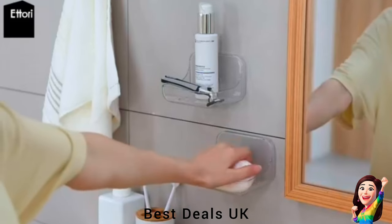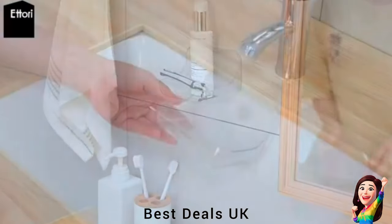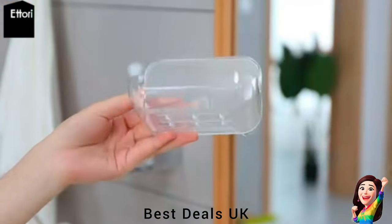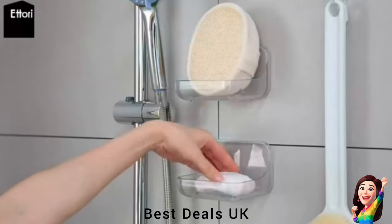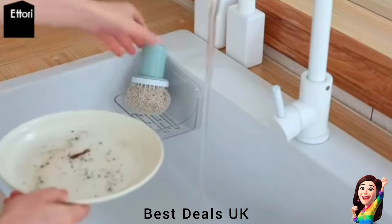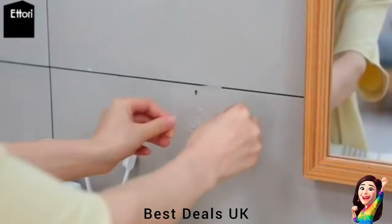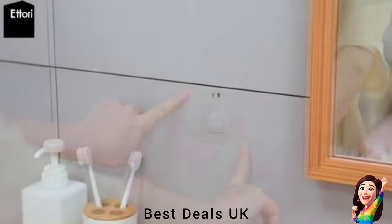14. Soap Dish Holder: The adhesive works great for most kinds of smooth wall surfaces such as smooth tile, glass, metal, and marble. The bottom holes allow water to drain well and the soap to dry faster, keeping the soap away from being soggy and mushy. Product link is given in the fourteenth link.